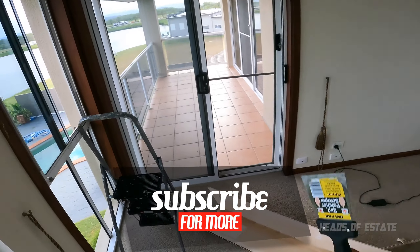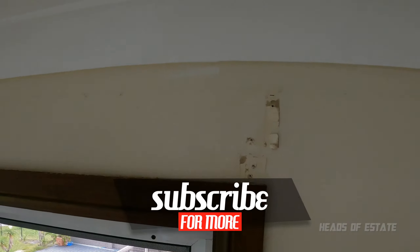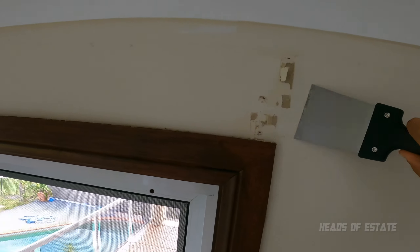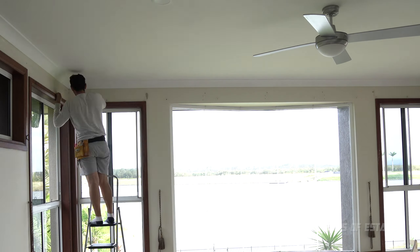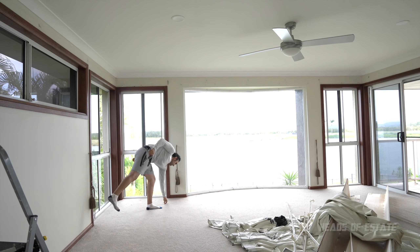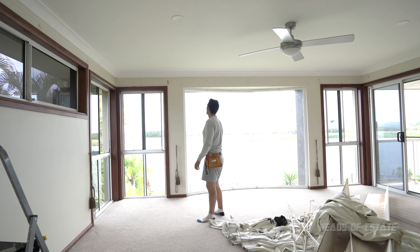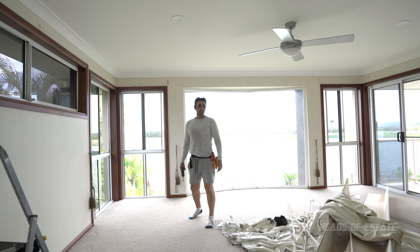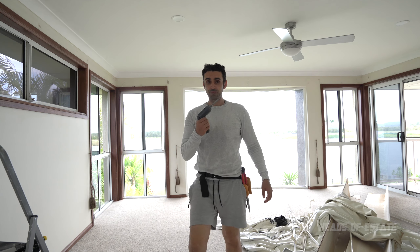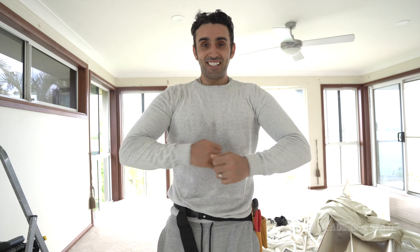All right, we are done. Now we're going to go through every single part of the wall and just clean it up a little bit. Now it's time to patch this stuff up. Just look how sweaty I got fixing up your house — it's great exercise.